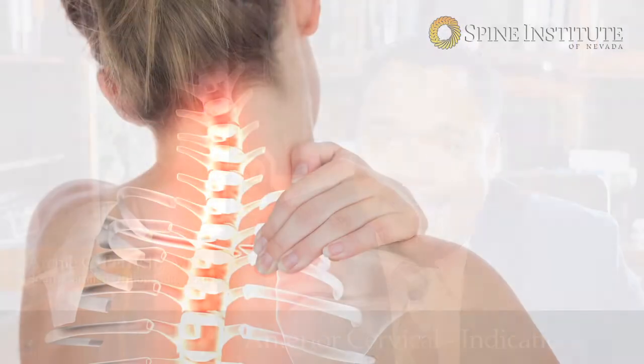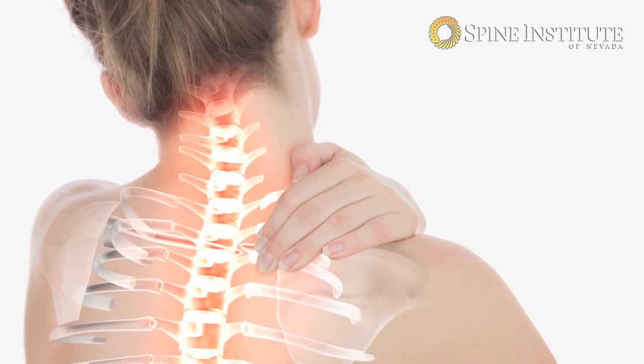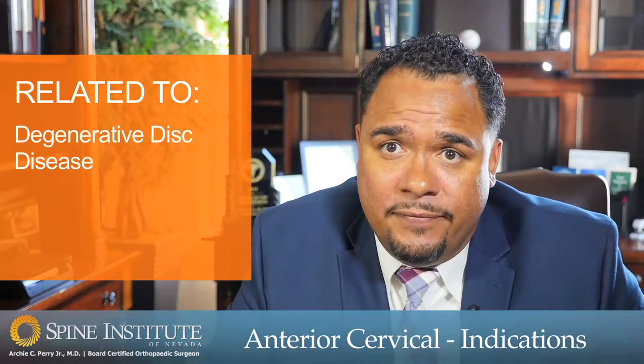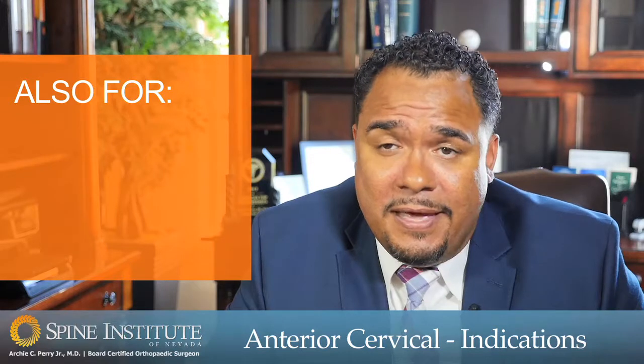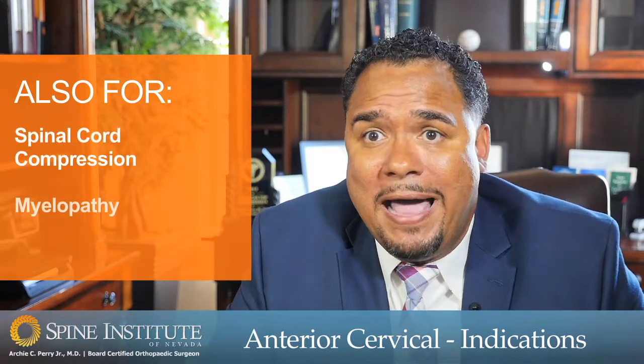Anterior cervical decompression and fusion is commonly performed for neck ailments that result in neck pain and/or radicular arm pain. That is related most commonly to degenerative disorders such as degenerative disc disease, instability such as spondylolisthesis. We also perform these procedures for more serious conditions that include spinal cord compression and symptoms that we call myelopathy.